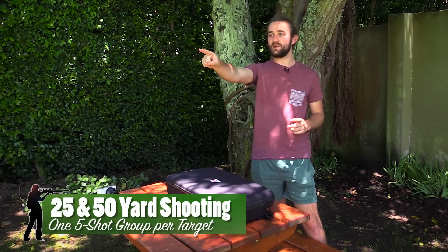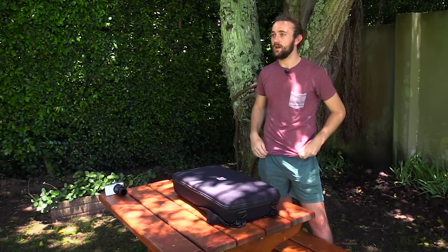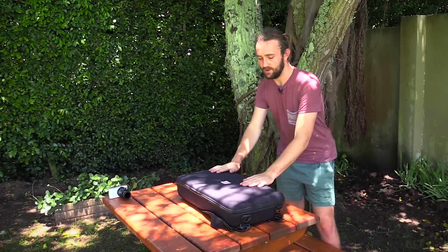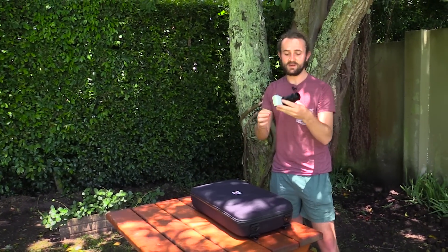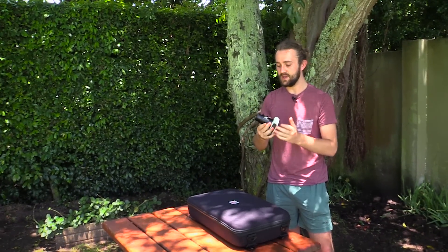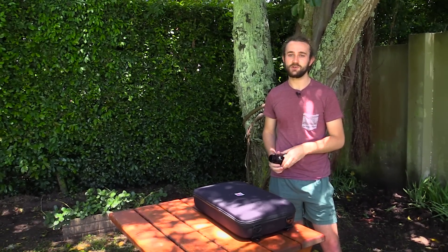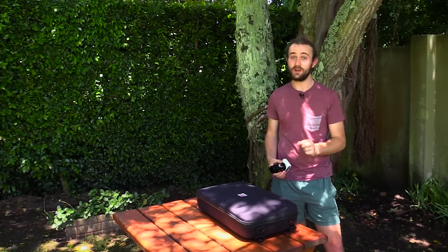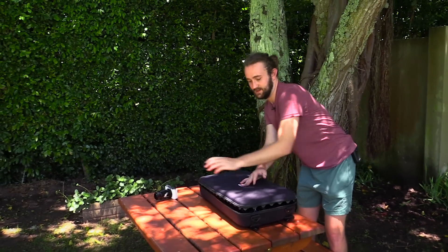We've got a 25-yard range straight ahead and a 50-yard range in the other direction — a good way of testing how accurate this gun is. I don't think we'll go to 100 yards because I don't think it's really a 100-yard gun. We've got the TDR here in the carry case, and we've also got the high-speed camera and the Eagle Vision mount, which will let me connect it to the back of the gun so you'll be able to see exactly what I see through the scope at 20 times magnification.